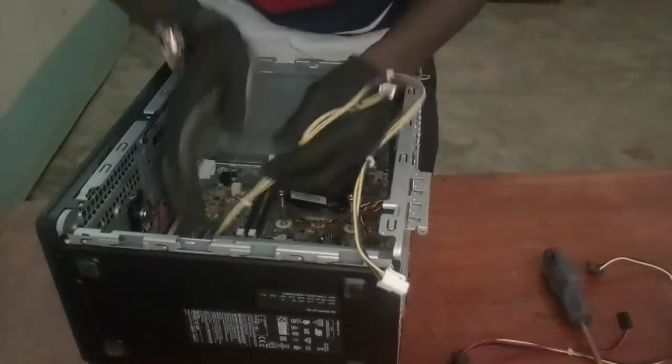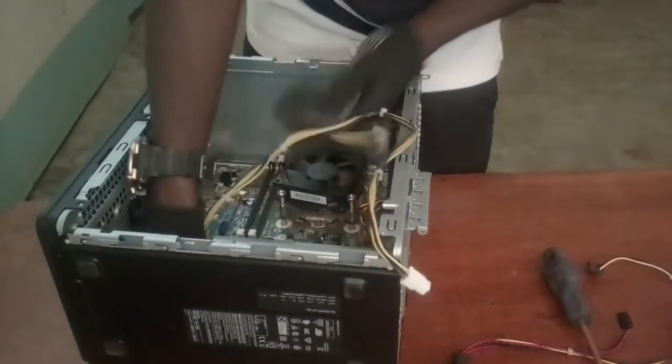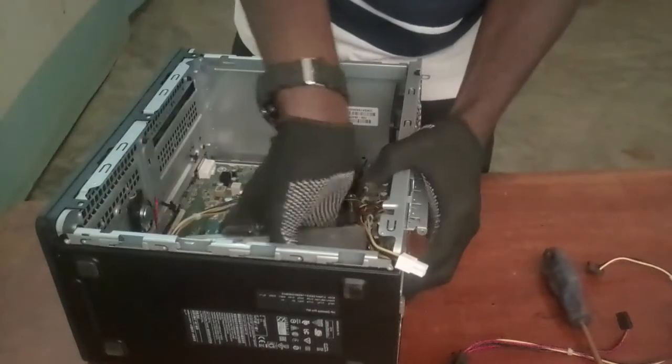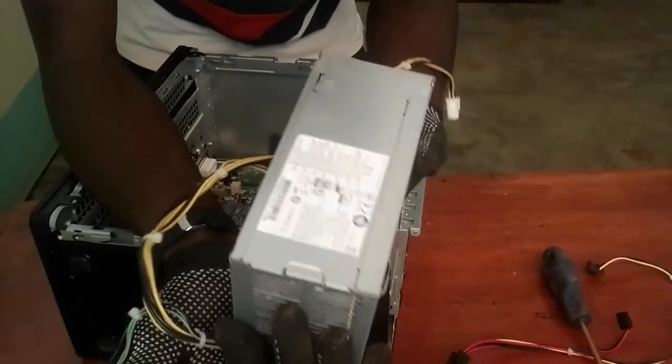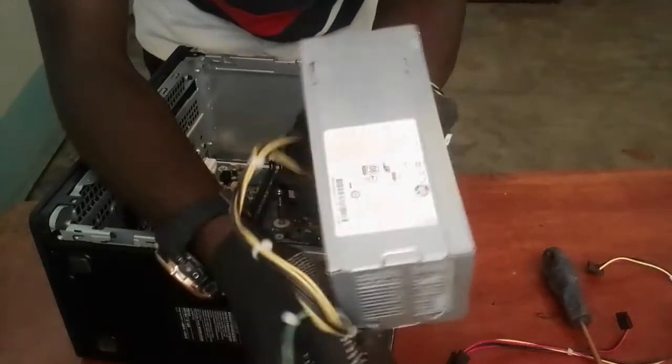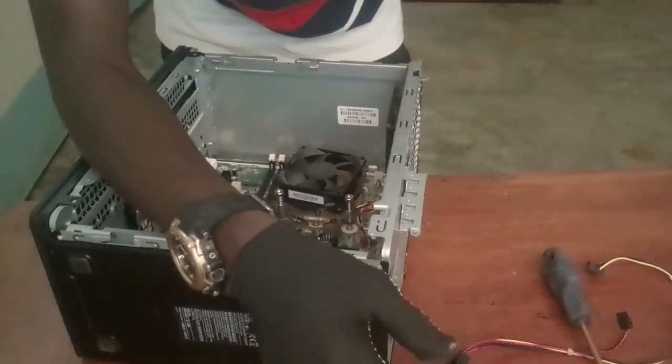Removing the power supply — just push it out. This is the power supply. As I've said, the hardware part depends on the compatibility of the system. This is my power supply; just set it aside.